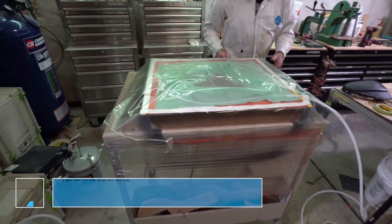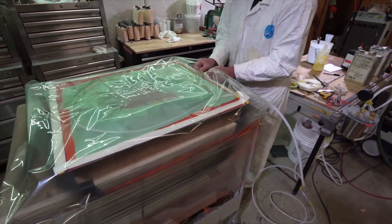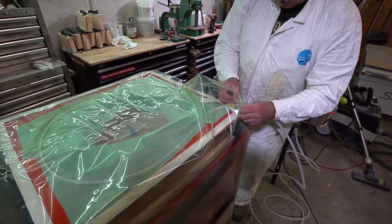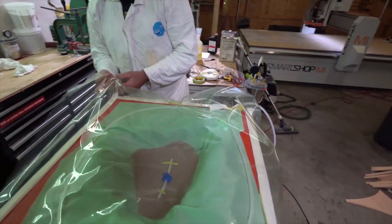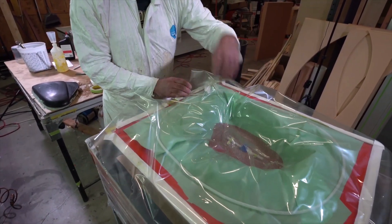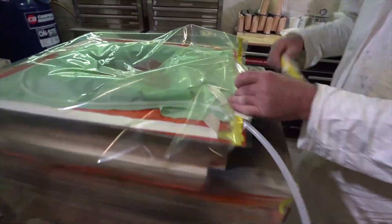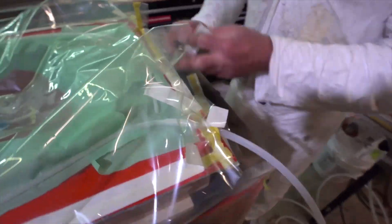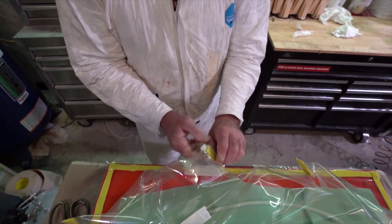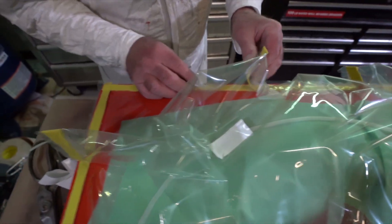Once we have that in place, the next thing he's going to do is put the vacuum bag film over the part and seal it up. This is one of the most critical steps in the process — if we have a leak in the bag, we could potentially lose the whole part. You want that to be as airtight as possible; perfect is what we're striving for. What he's done is tack down the middle of one side, then tack down each corner to give equal pleats. The pleats are what give you the excess bag to get down in those corners without relying on the stretch of the bag.